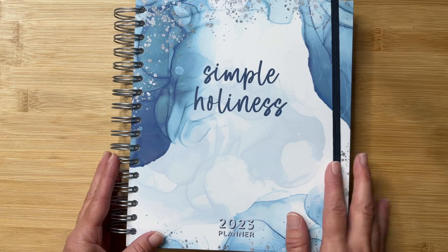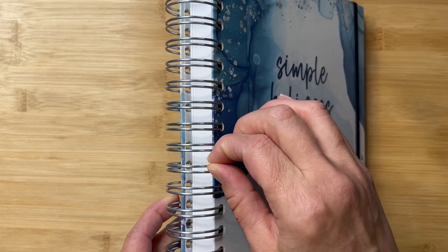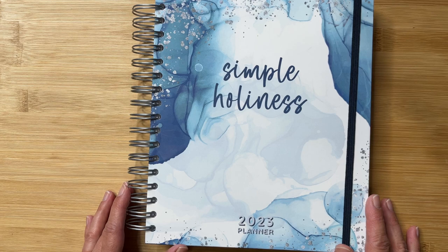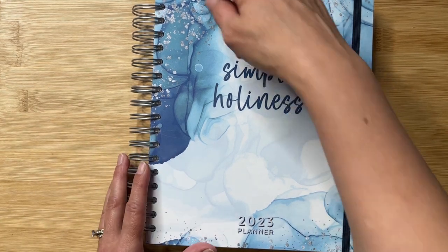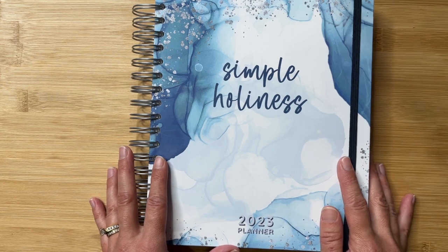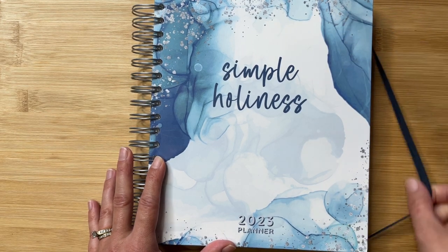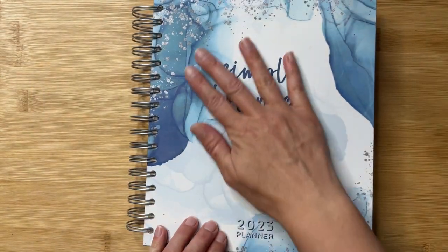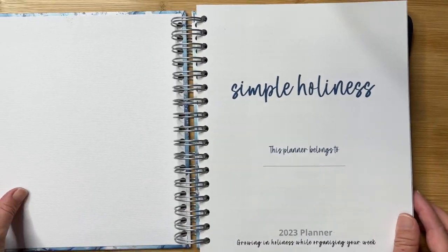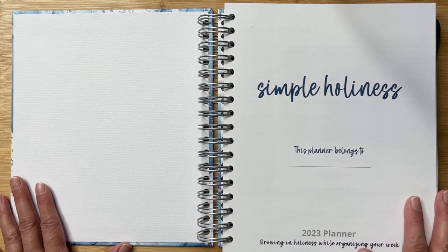Here it is — the Simple Holiness Planner for 2023. It has a hard cover and a really sturdy silver wire coil binding. The planner itself is almost two inches thick, and it is really the perfect size — not too big, not too small, just right. It measures 8 and 11/16 inches across by 9 and 1/8 inches long, with inside pages at 7.5 by 9 inches. There is a beautiful blue elastic strap to keep the planner closed, and it's a hard cover with a really nice feel.